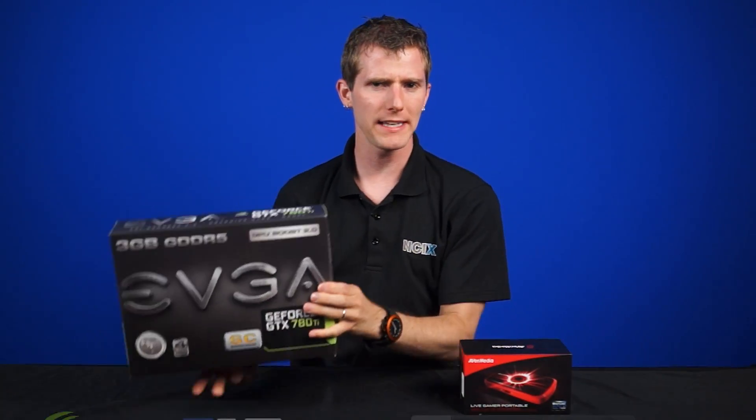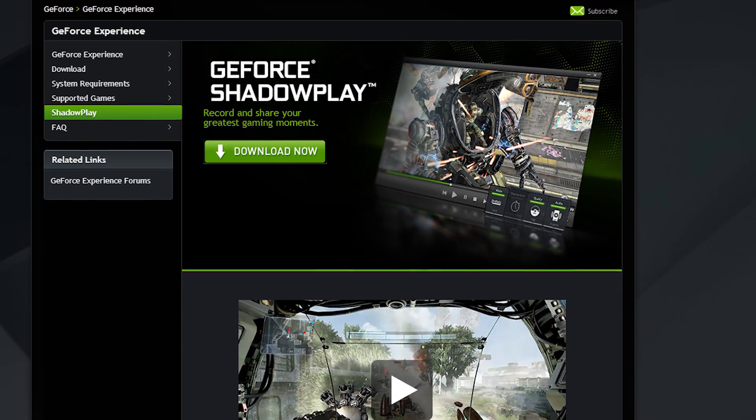Okay, so silly jokes aside, game streaming is turning into a big deal, whether it's for entertainment or to actually make money doing it, so we get a lot of questions. How do I stream my games? Well, today we will be comparing two very similar and yet somehow different approaches: a traditional capture card versus NVIDIA's ShadowPlay technology, built into their newest graphics cards.